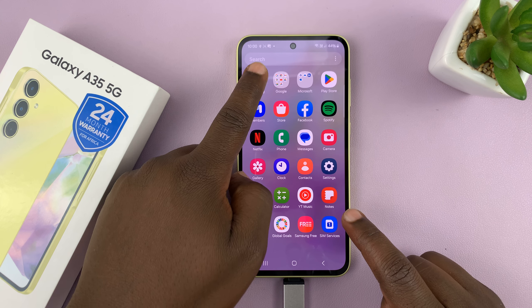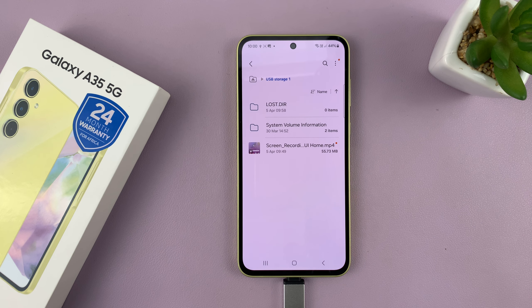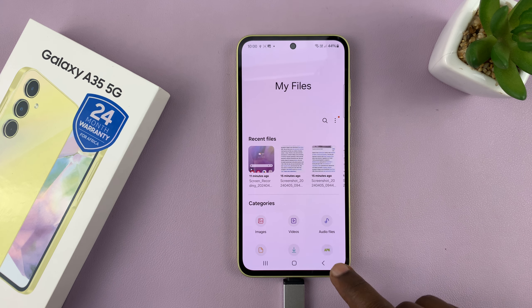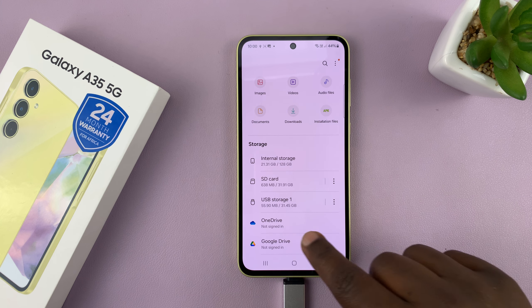Just swipe up — usually in the Samsung folder you should see My Files. Once you get in there, the home page looks like this. What you want to do is go to the storage devices.